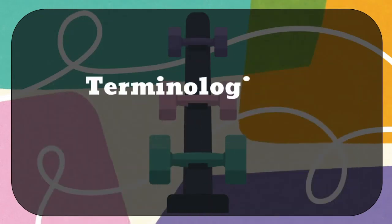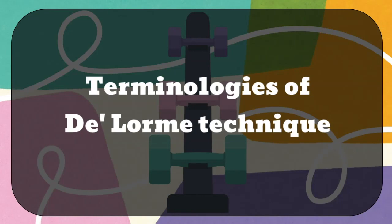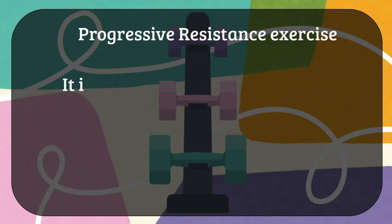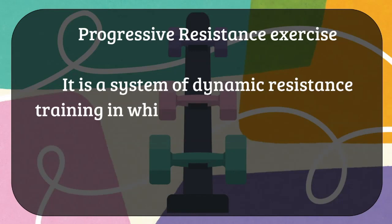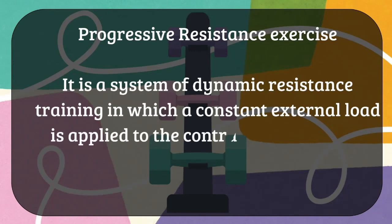Before moving into detail about the DeLorme regimen, we will first look at some definitions regarding this technique. The first definition is about progressive resistance exercise, also known as PRE. It is a system of dynamic resistance training in which a constant external load is applied to the contracting muscle by some mechanical means, and gradually it is increased.